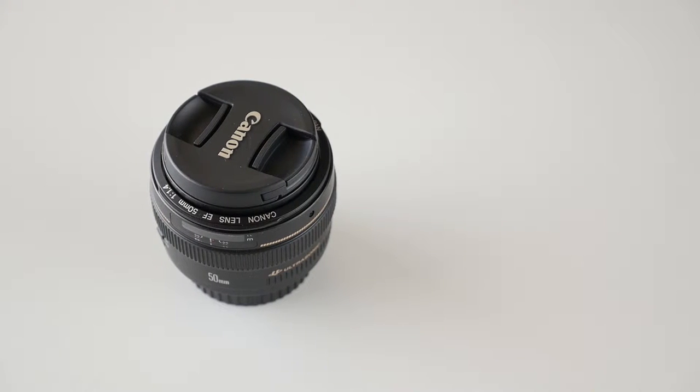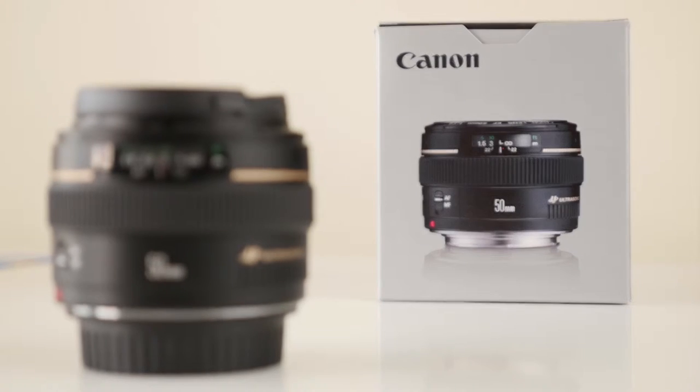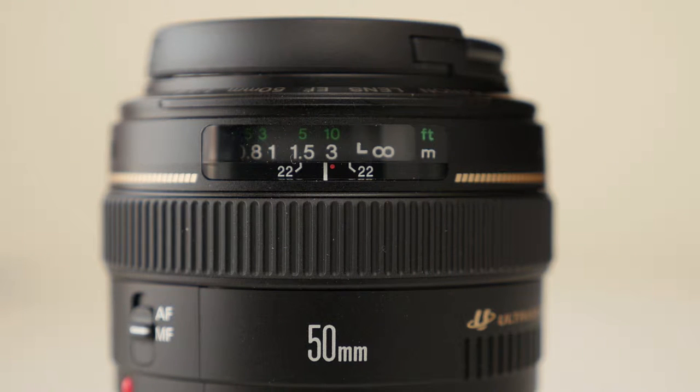Hello my friends, today I will review one of my favorite lenses, the Canon EF 50mm F1.4. But first let's see what's included in the box.